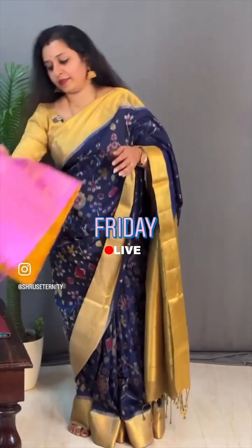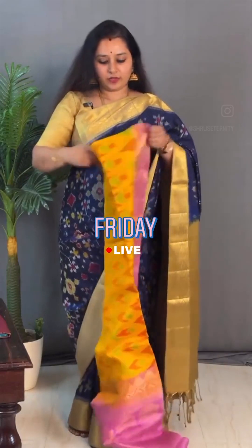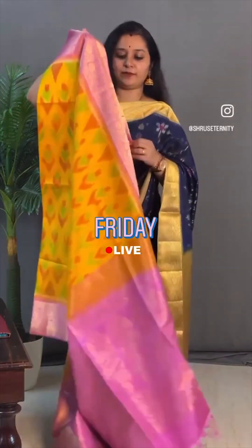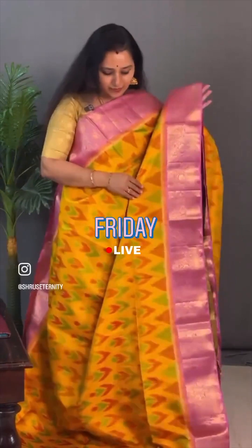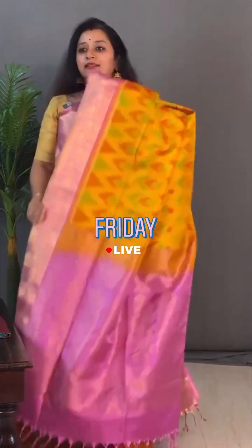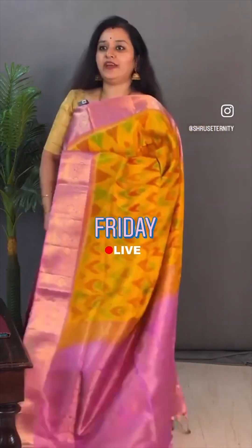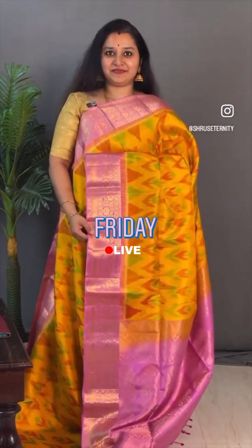Moving on to saree 20, priced at ₹11,699. A very different concept — this has got a pochumpali border and pochumpali body with a kanchi border, very similar to what I am wearing. It's a nice mango yellow with a baby pink. Beautiful kanchi border on either side, with a nice pochumpali design along the body. That's the pallu in light baby pink, and a plain pink colour blouse. Very pretty one. Priced at ₹11,699.